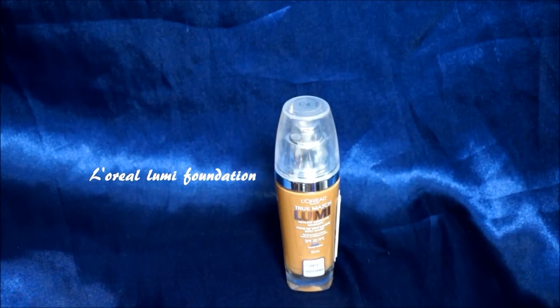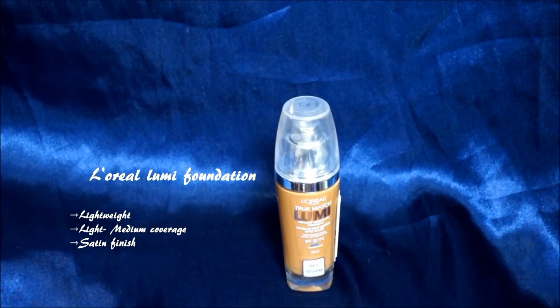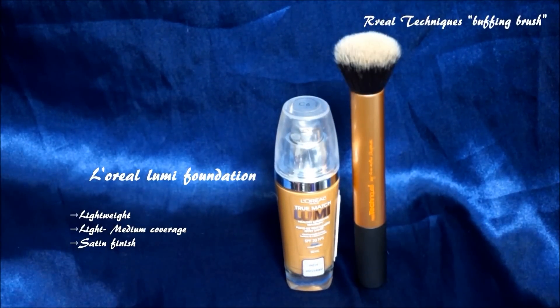Before I apply any foundation, I always start by clipping my hair back. My foundation of choice is my L'Oreal Lumi Foundation. I absolutely love this foundation because it is lightweight and you can get anywhere from a light to medium coverage with this while still having a really natural glow to your skin. The brush I use to apply this foundation is the Real Techniques Buffing Brush.